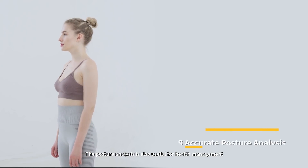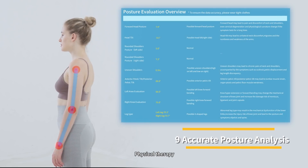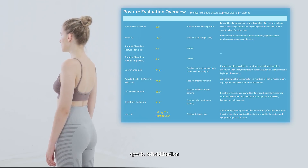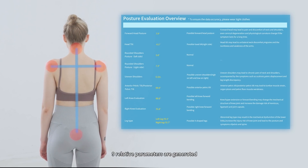The posture analysis is also useful for health management, physical therapy, sports rehabilitation, and sports injury prevention. Nine relative parameters are generated.